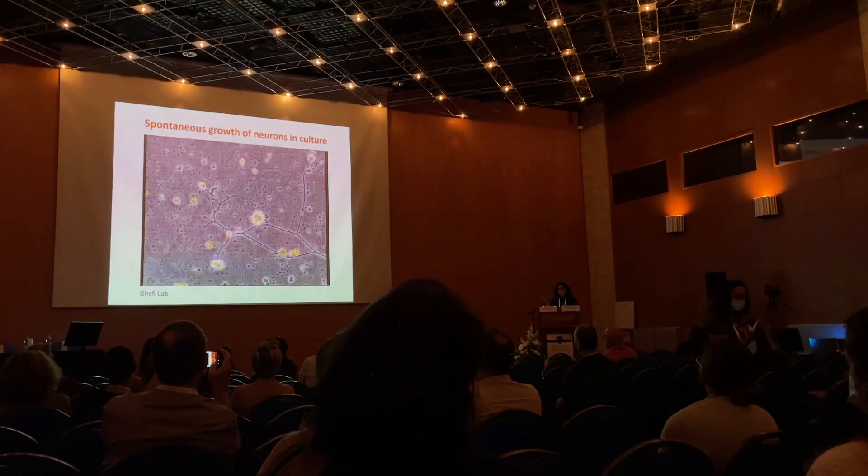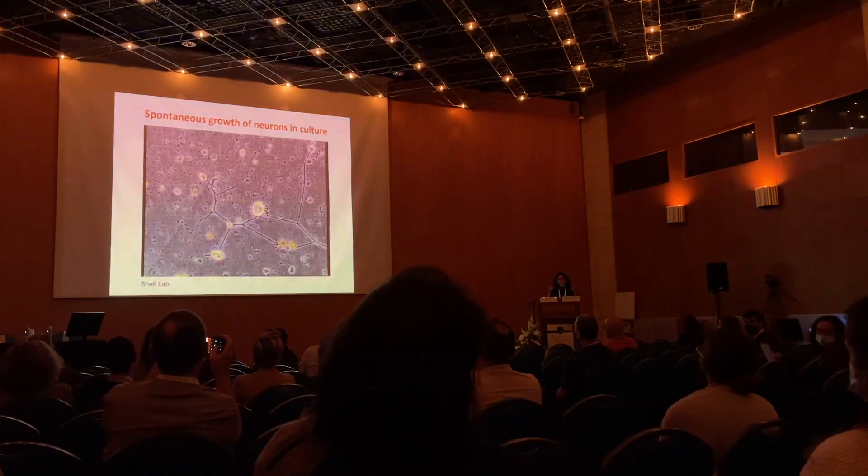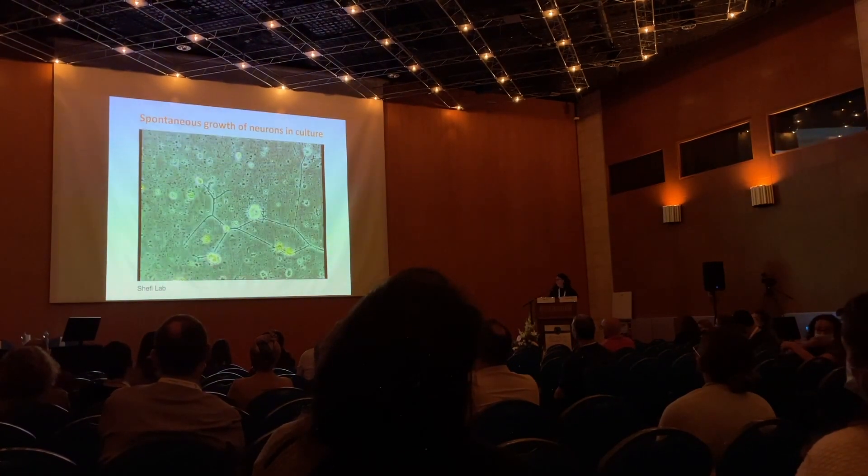It's growing here spontaneously, and what we are trying to do in the lab is to direct it, control these processes, and hopefully improve them.